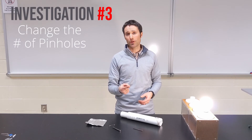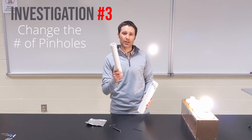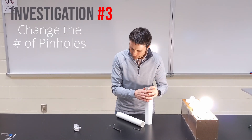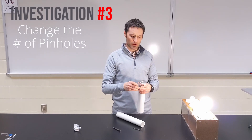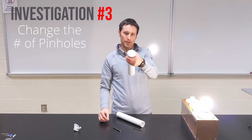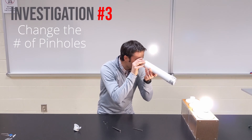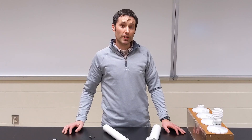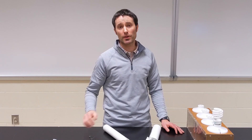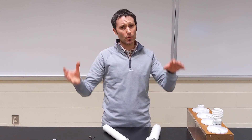The last part of this investigation will have you look at the number of holes. You started with one pinhole — what happens if we have two pinholes or three pinholes? How does that affect the image formed on the scotch tape screen? Take off the original aluminum foil, get a fresh sheet, secure it with your rubber band again, start with a small pinhole, and put two pinholes fairly close to one another. Look at the compact fluorescent light bulb and find out what that changes about the image. So you're looking at how the screen distance from the pinhole, the pinhole size, and the number of pinholes affect the image — whether it's bigger or smaller, clear or fuzzy, and upright or inverted.